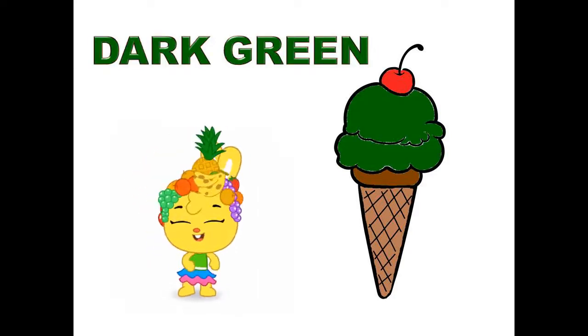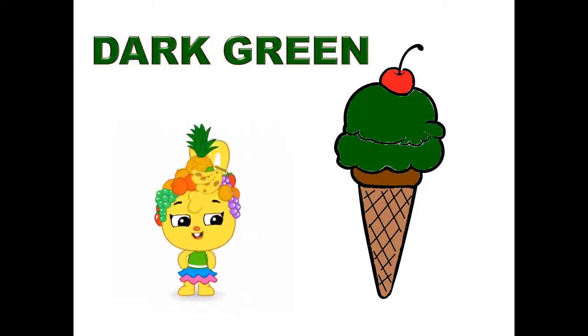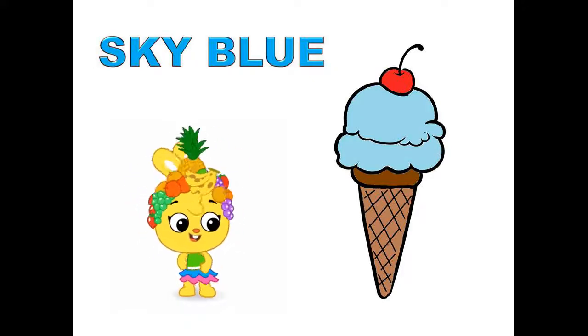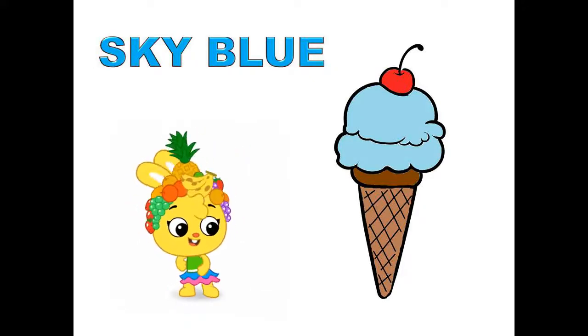Dark green, dark green color ice cream. Sky blue, sky blue color ice cream.